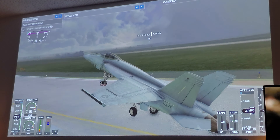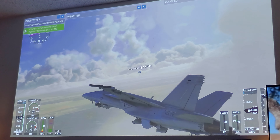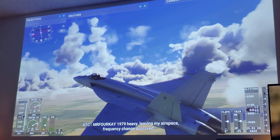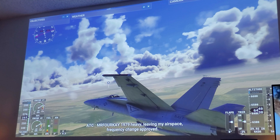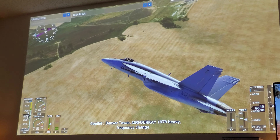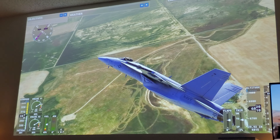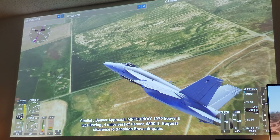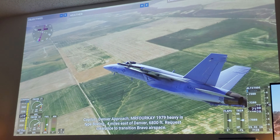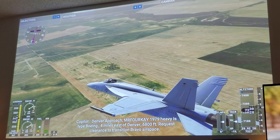There we go — that looks beautiful! Look at that, look at these colors and everything, man. Just gorgeous looking for a Series S, and it runs smooth.